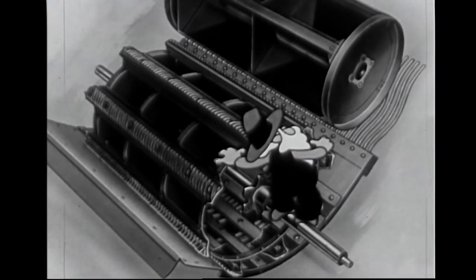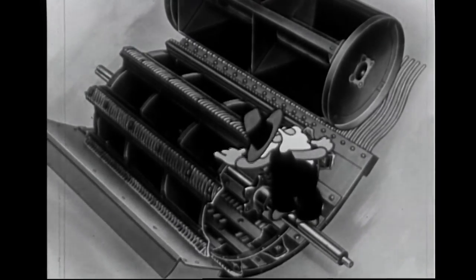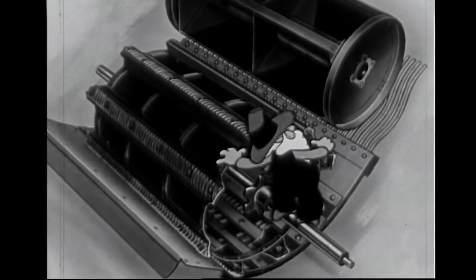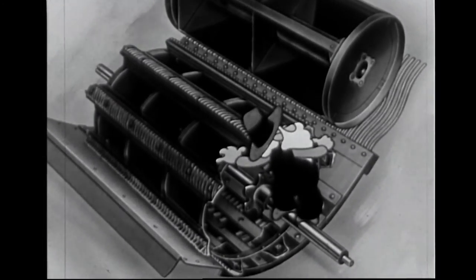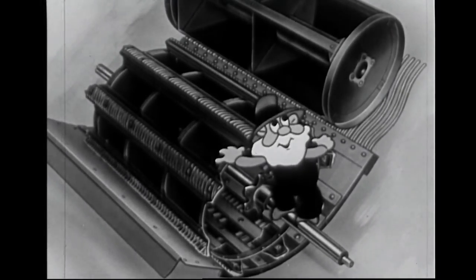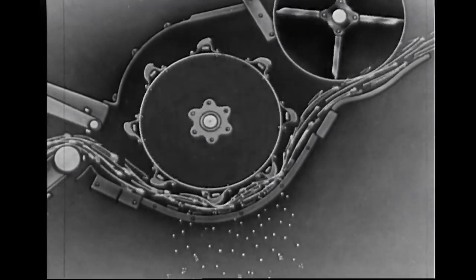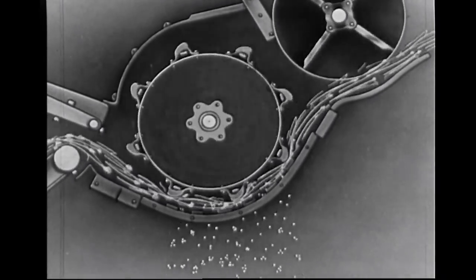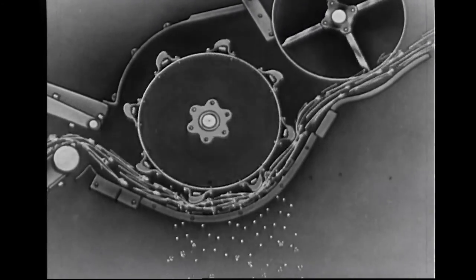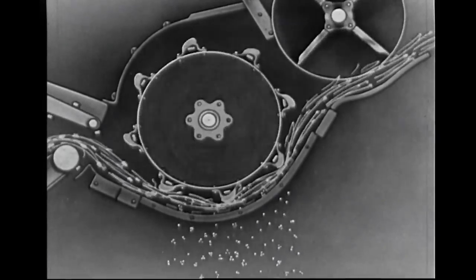Second, the separation begins earlier, because it begins right there at the front of the cylinder where the concave starts. And third, there's mighty little grain carried on around with the straw. You couldn't demonstrate that, could you, mister? Why, sure. Look. See where the separation begins? Almost at the instant the heads hit the cylinder. That's good enough for me, mister. It's score three for you.